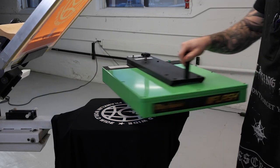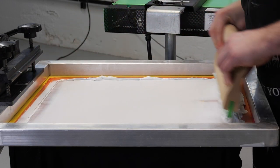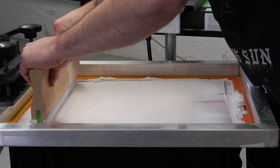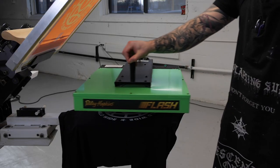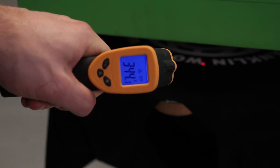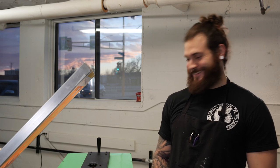What you saw me do was flood the screen with ink, then apply more pressure on the second pass, which pushed the ink through the screen onto the fabric. Then I used the paddle to heat the ink to about 350 degrees, which cured it to the garment. And that's one shirt out of a thousand. All right, it's your turn.